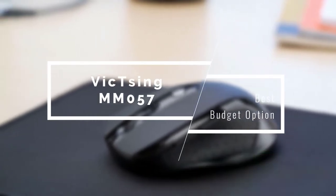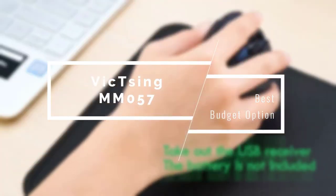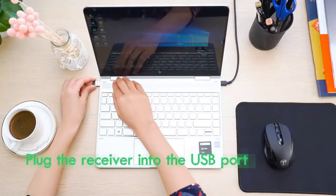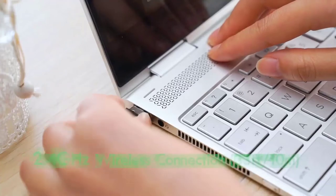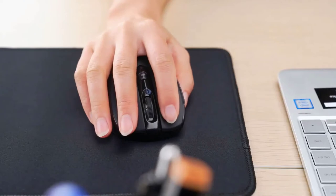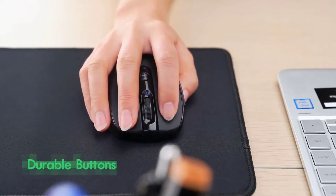We're going to start the list for the best mice for Macs with a super affordable option, the Vicksing MM057. A few years ago, wireless mice were very expensive and still didn't deliver enough reliability. But with the Vicksing MM057, they can be quite cheap and very reliable at the same time, without making big sacrifices on comfort and ergonomics.